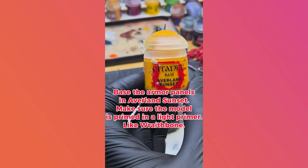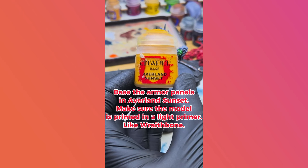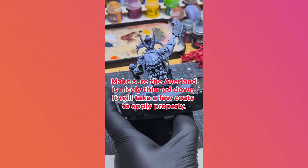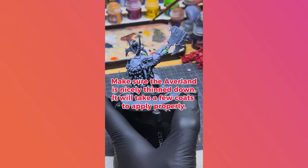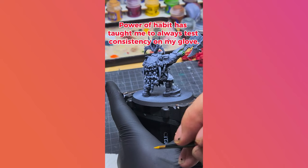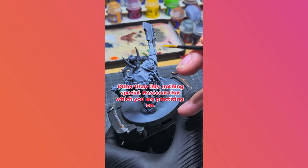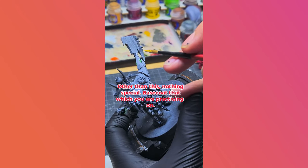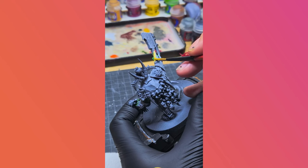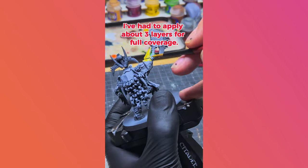Base the armor panels in Averland Sunset. Make sure the model is primed in a light primer like Rathbone. Make sure the Averland is nicely thinned down — it will take a few coats to apply properly. Power of habit has taught me to always test consistency on my palette. Other than this, nothing special. Base coat that which you are practicing on. I've had to apply about three layers for full coverage.